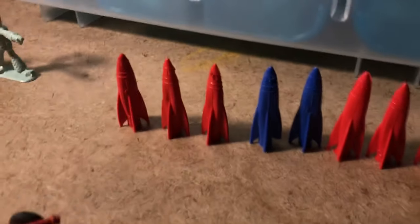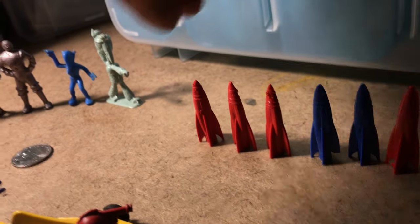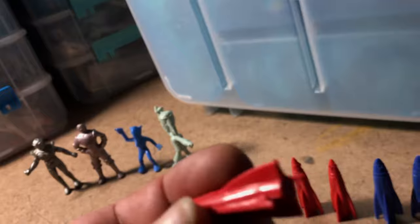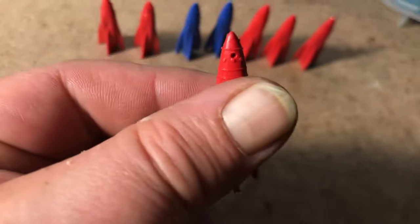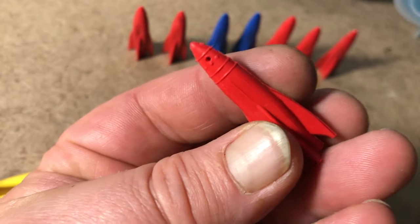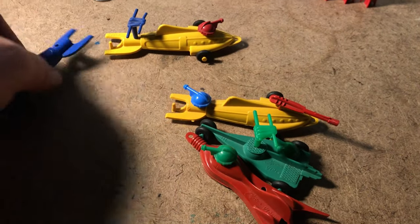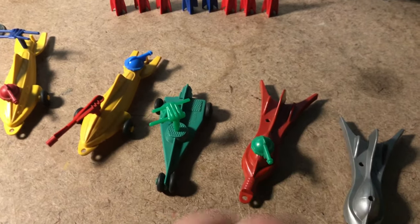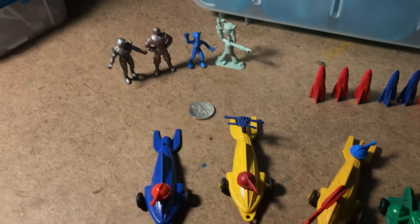I've also got these marvelous little very hard plastic rockets that are all cracked up as well — very simple forms. I do believe they came out of a rocket launcher toy. They probably would not survive too many launches before they get cracked up in some way or another, but I like how just strange they are.